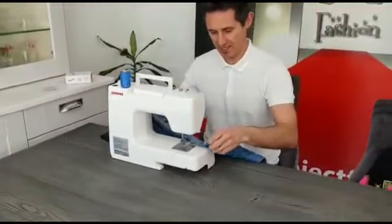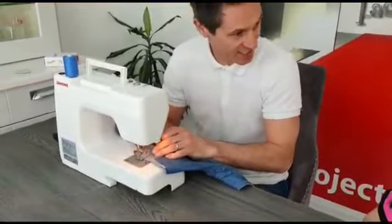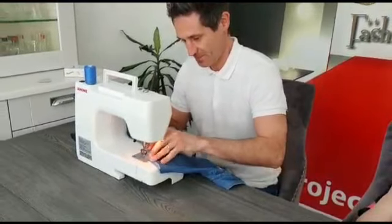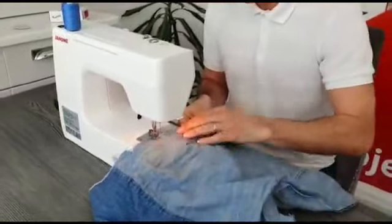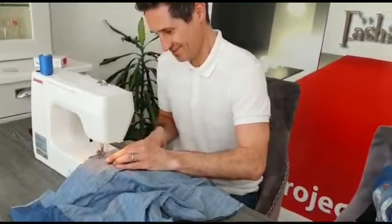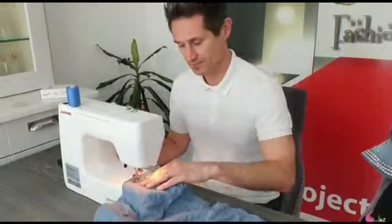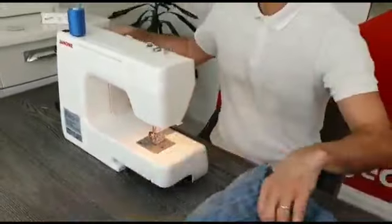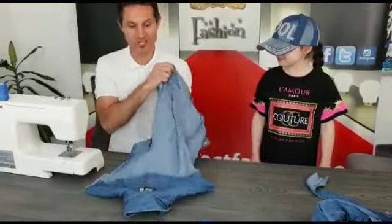I'm going to bring it over to the sewing machine — it's a centimeter seam allowance — and we're just going to sew it up. So we've sewn up our side seams, now we just need to turn it round the right way.